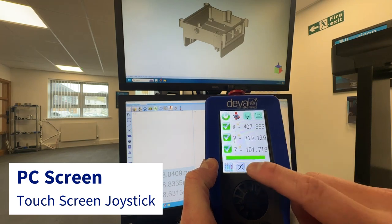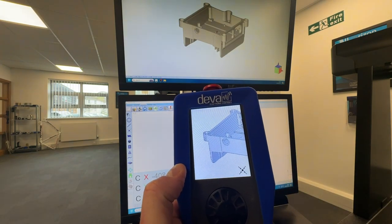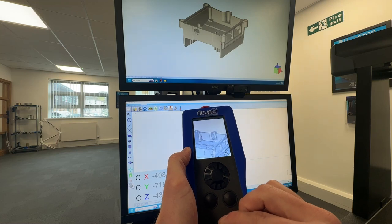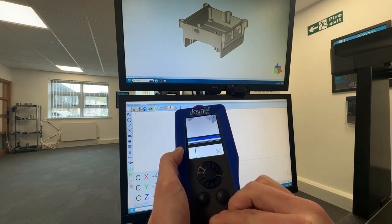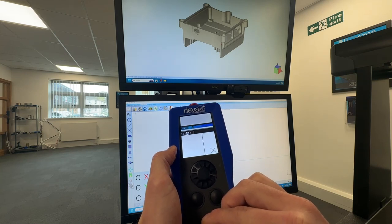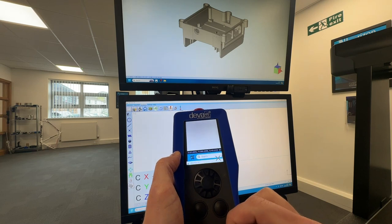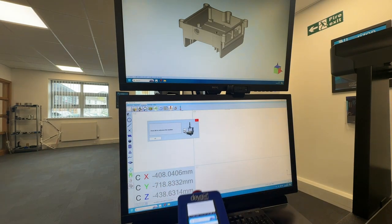Finally, the PC screen can be directly viewed and manipulated from the joystick itself. The joystick behaves like a cursor, allowing navigation and zoom control. The PC screen gives users the ability to control anything that isn't covered in the application screen. In this example, I can home the machine directly from the joystick.